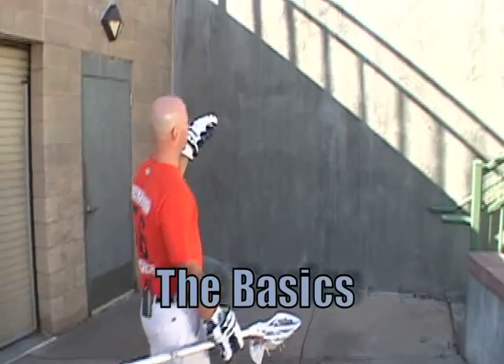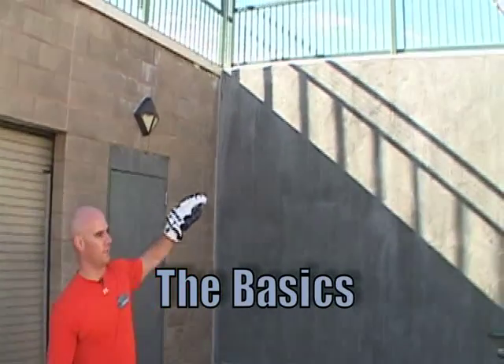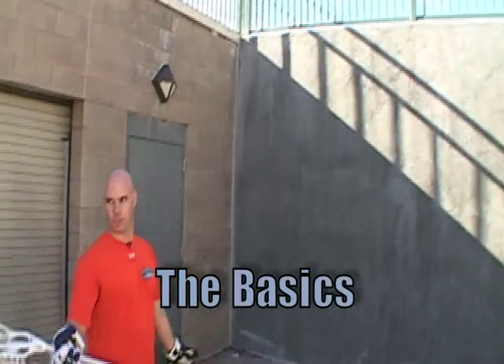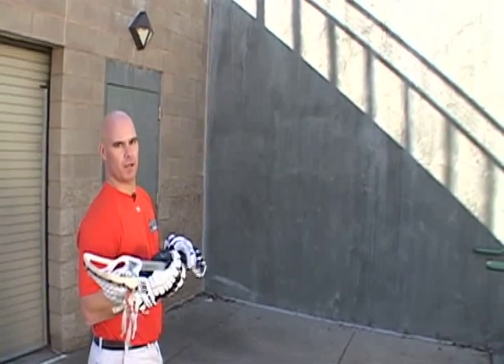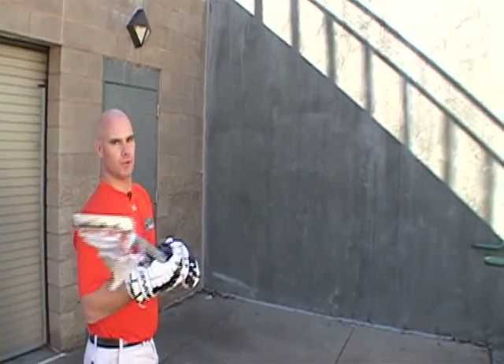When you guys are doing this, you want to try and find a place that's high enough for you to make your pass and catches, and it's got a clear room behind you. I'm about 5 to 7 yards away from the wall, and I'm just going to pick one spot on the wall and try and hit that. We're going to talk about keeping your hands away from your body and away from your throwing form.